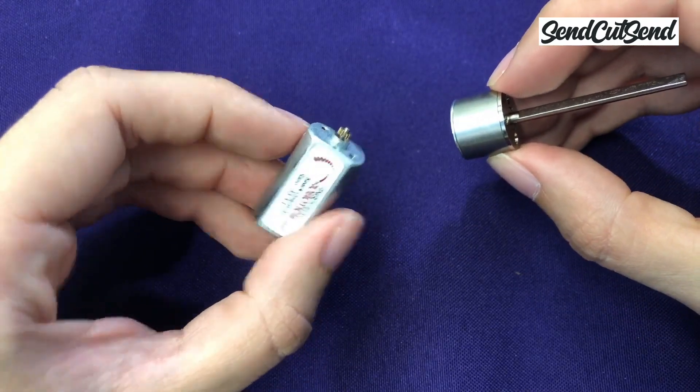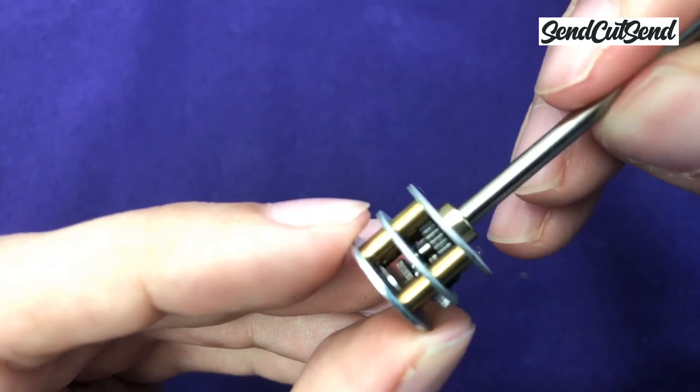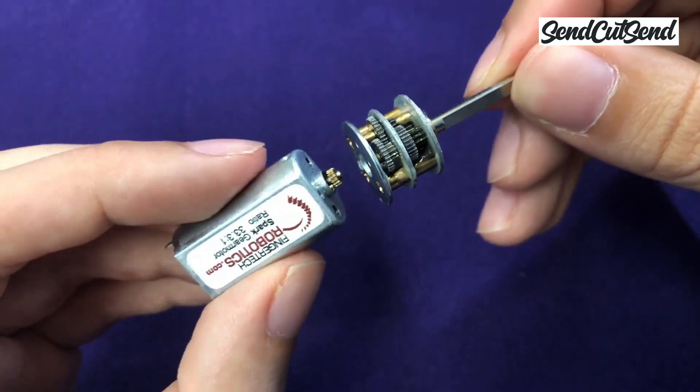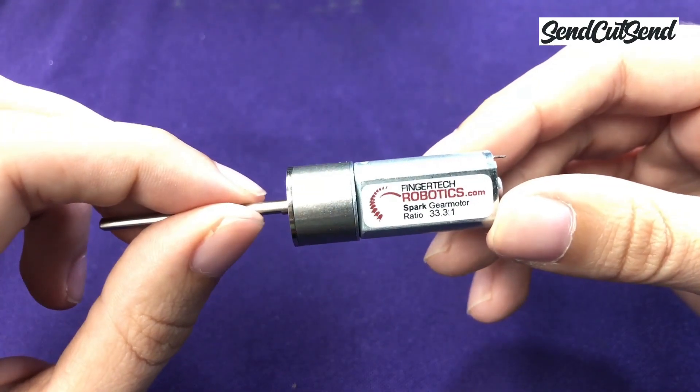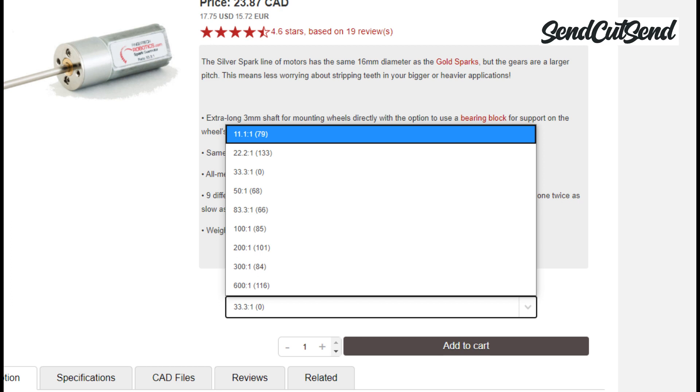I'll show you what's inside this gearbox so you don't have to take gears apart to see it. The parts inside the gearbox are pretty small and they can be tricky to put back together. You'll notice on this sticker that it says 33 to 1 — that means that the gearbox on this motor is making it 33 times slower. But here's the best part: that means that this combination now also has 33 times more pushing power, or torque. Have you ever seen two robots get into a pushing match in the middle of the battle? The one that wins is not necessarily the fastest one, but it's the one that has the most pushing power. On the Fingertech website you'll see that they actually sell these same motors with different gearboxes, from 11 to 1 all the way to 600 to 1.